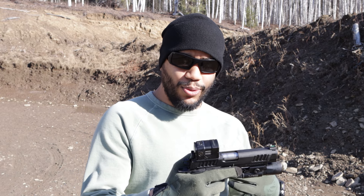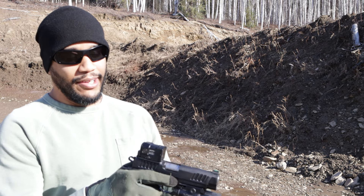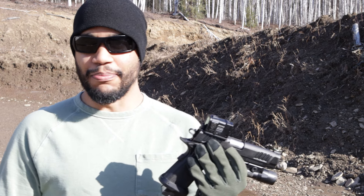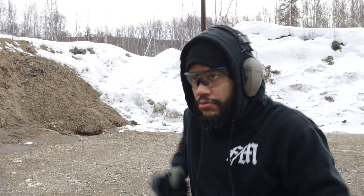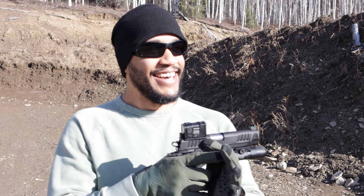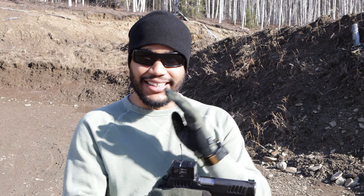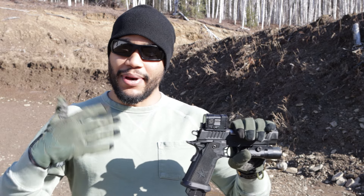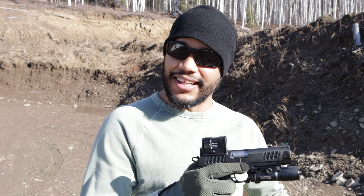I'm slowly getting used to this optic. The small window is there and it's not the best compared to other optics like the SRO. I kind of felt blind when I first started shooting this — missing my shots, trying to find the dot. That's another thing with a reflex sight on a pistol — I'm trying my best to get used to finding the dot.